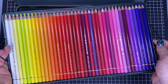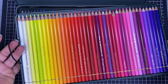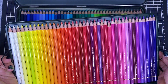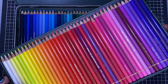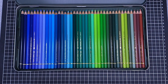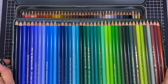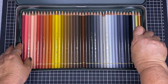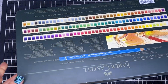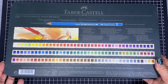They're extremely well packaged with little lift-up strings on the side of the plastic case, which is quite sturdy. The actual pencils are all lined up in a beautiful array of colours. There are three trays in the 120 set. I've stored these in my tin for years and they've traveled, been thrown around, and gone through moving house with no problem at all.